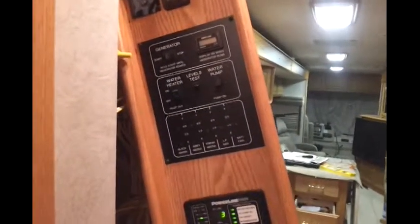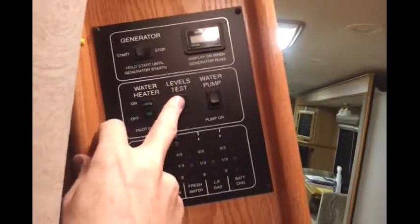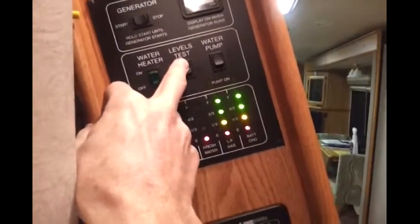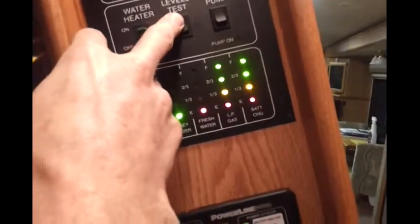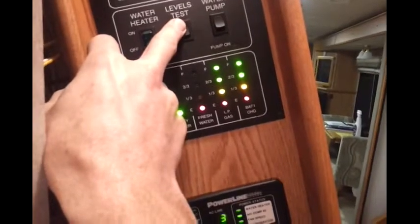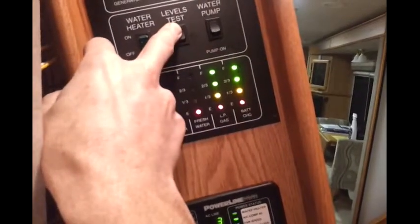It's time for another RV mod, this time with my Winnebago. When it left the factory — and I guess a lot of them do have this — when you test the voltage and want to know how much battery voltage you've got, all you get is these lights: full, two-thirds, one-third, empty. It doesn't tell you the exact true voltage, and if you're boondocking, that's an important thing to know.